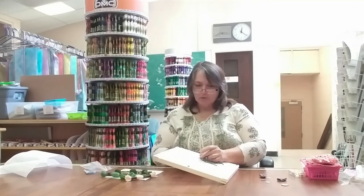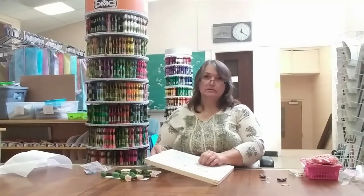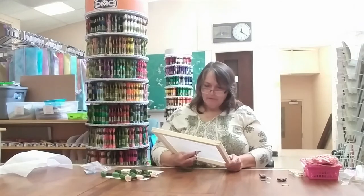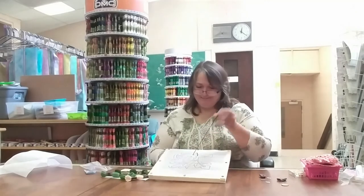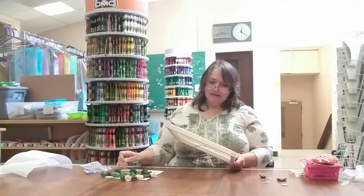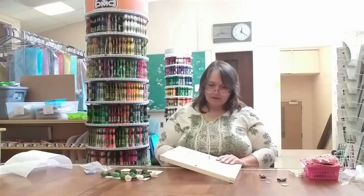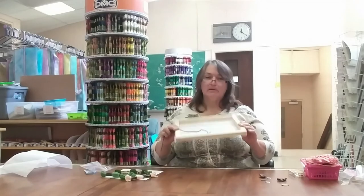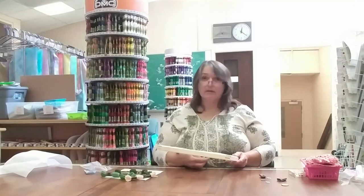Tent stitch is easy — it goes faster than cross stitch because it's half as many strokes, not as much stabbing involved. I do enjoy the actual stitching, and the frame keeps it really nice and sturdy so you can manipulate it, flip it to tie off, check for knots. It's really handy. I'm really enjoying using the stretcher bars — this is new for me, I've never used them before. I've got my first few stitches in — see how quick that was, and it was also very affordable.